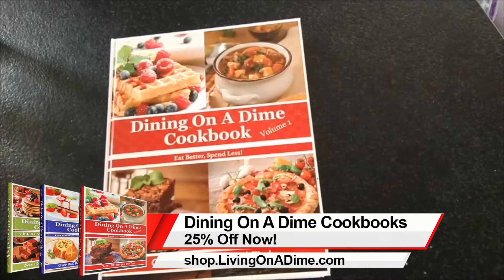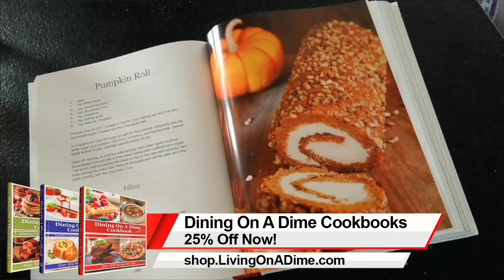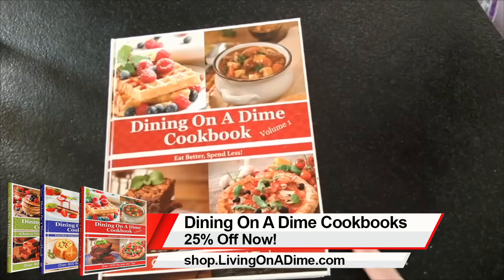This video is brought to you by our Dining on a Dime cookbook. We have quick and easy recipes your family will love to help you get in and out of the kitchen fast. Please visit us at livingonadime.com — it's 25% off now.